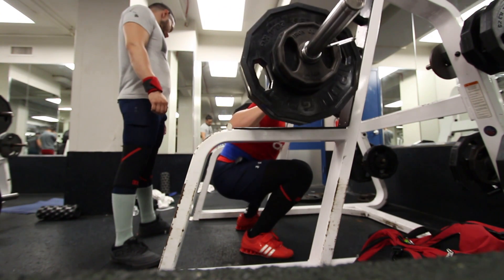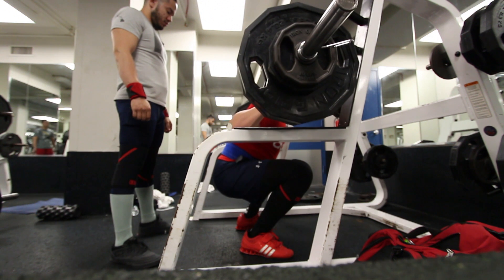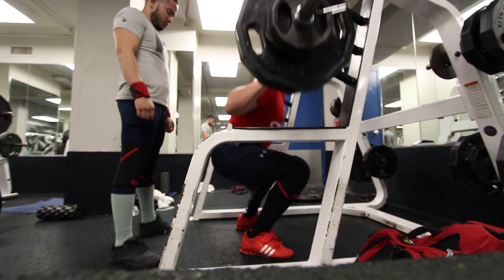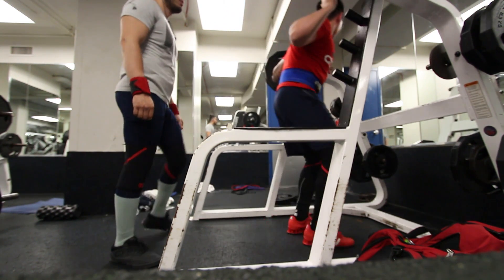I do notice this when I do my regular heavy sets or my control sets, which also factors into my good morning — that happens as a result of this as well. Something I'm slowly working on.